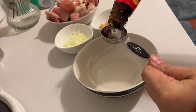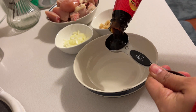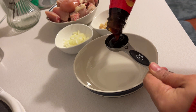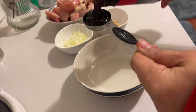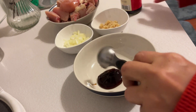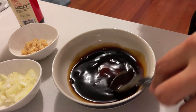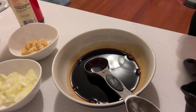Let's now start making our sauce. One tablespoon of oyster sauce, and then five tablespoons of soy sauce. Any kind of soy sauce will do, but we are using less sodium soy sauce.